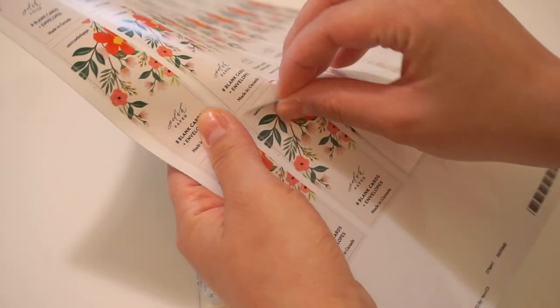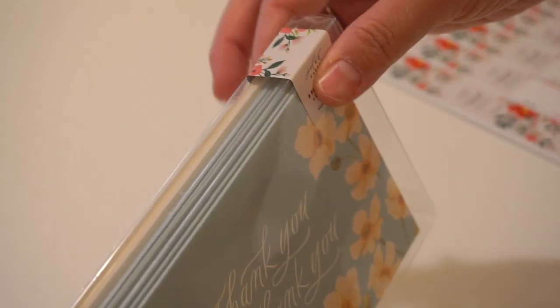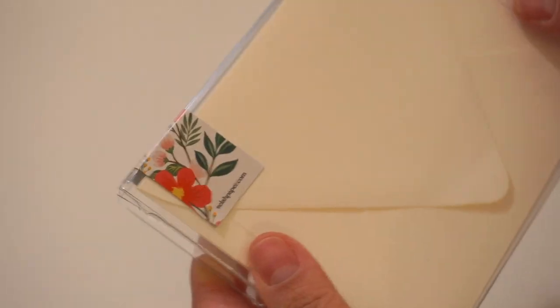I also sell box sets of cards on my shop. This is an example of my compassion card collection — it's a plastic box that holds eight to ten cards with the envelopes. I find plastic boxes are best for wholesale because people can actually see what's in the box, but for direct customers I'll try to use a paper box wherever I can. For box sets sold wholesale, I have label stickers that I place on the top corner of every box so customers can see my branding and know what's actually inside.